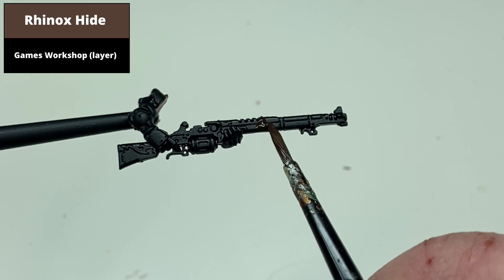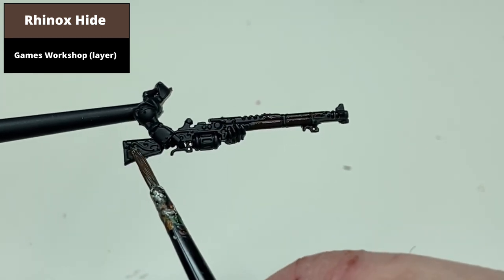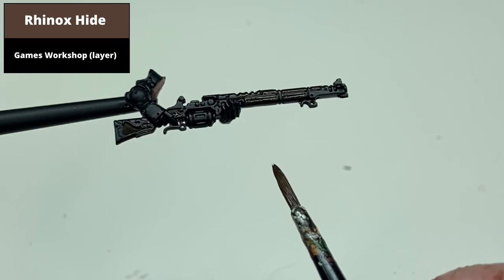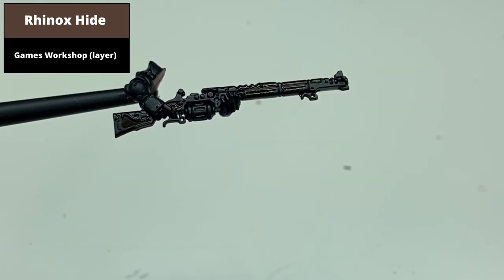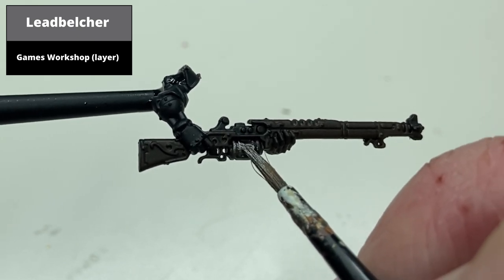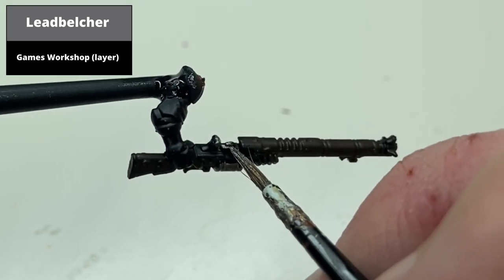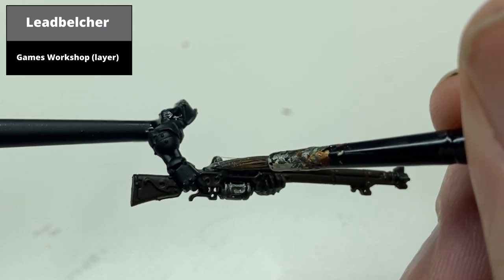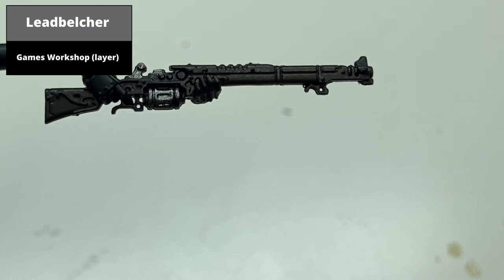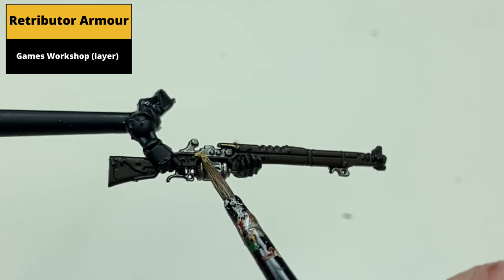From a black base coat, paint all the wooden areas Rhinox Hide. Paint all the silver areas with Leadbelcher, don't worry about going over the gold areas as these are easily overpainted. Paint all the golden areas with Retributor Armour.